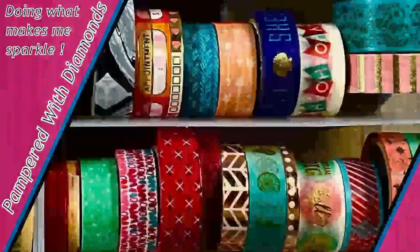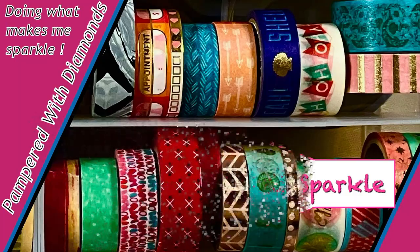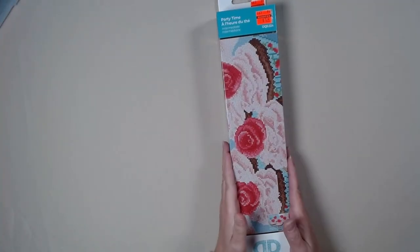Hi, I'm Nancy, Pampered with Diamonds. Today I have an unboxing of Party Time. It is a square from Diamond Dots. I have not done a square from Diamond Dots before, so let's see what it is. Party Time!